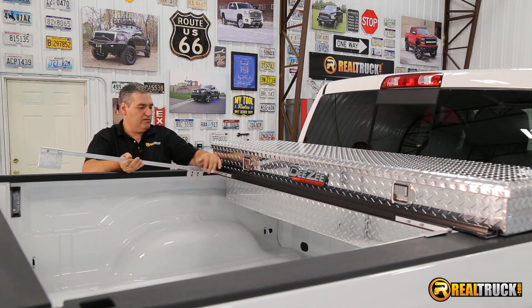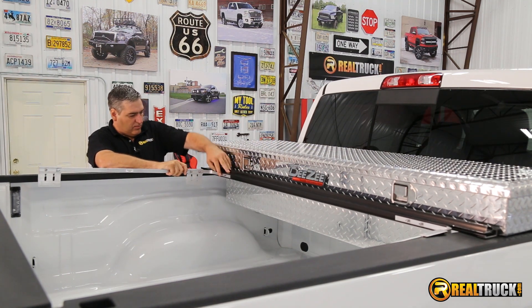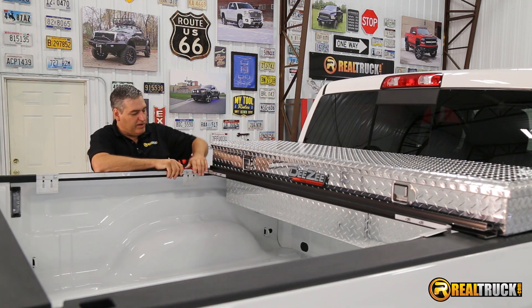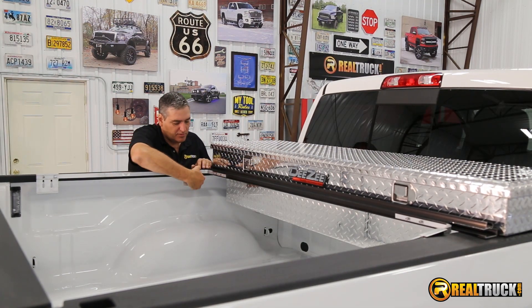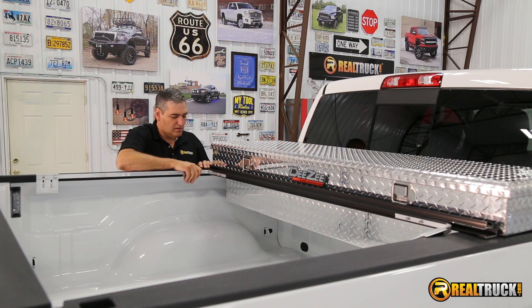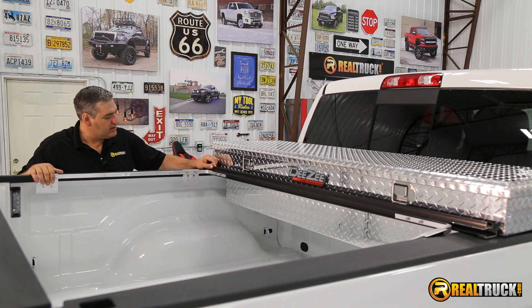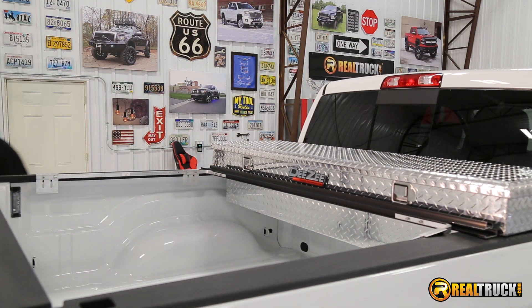What we wanna do then is get this all centered on here. Once we have it all centered in place, we wanna make sure that these mounting brackets on the front are as far back as we can possibly put them. I think they're pretty good right where they're at, so I'm gonna go over and get the other side and get this thing centered, and we'll be ready to start putting the clamps on.